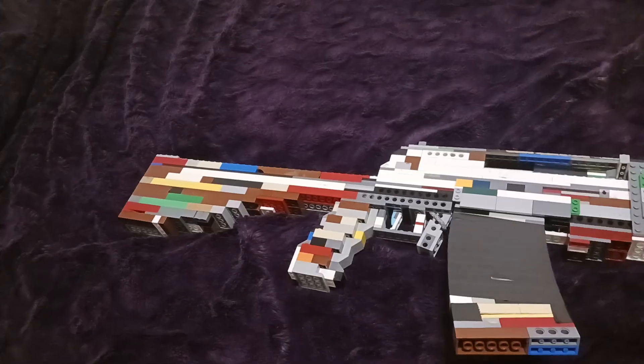Yo, what's going on guys? It's DM Doppler here. Got the LEGO AN-94.